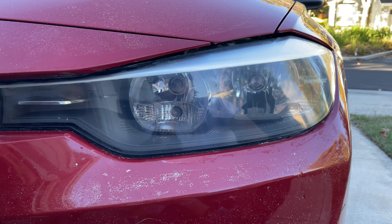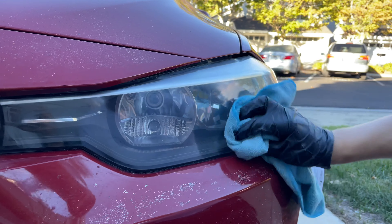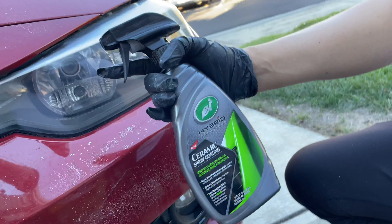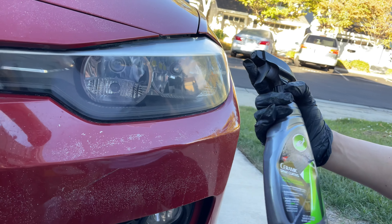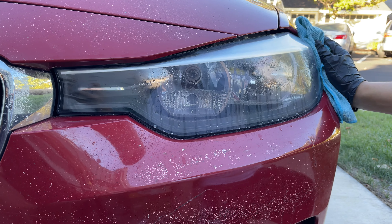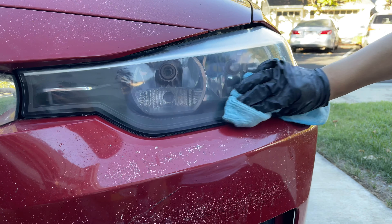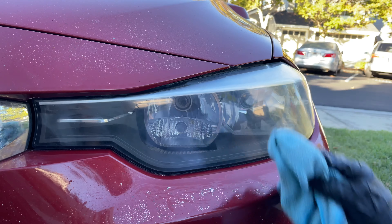All in all, it doesn't look too bad — it definitely looks better than it was before. Once we've finished cleaning off the fresh headlights, normally we would apply some UV protectant spray. However, I don't have that right now, so I'm going to use some ceramic spray coating by Turtle Wax. Hopefully this will protect the newly polished headlights. Let's go ahead and spray a little bit and then simply wipe that off.